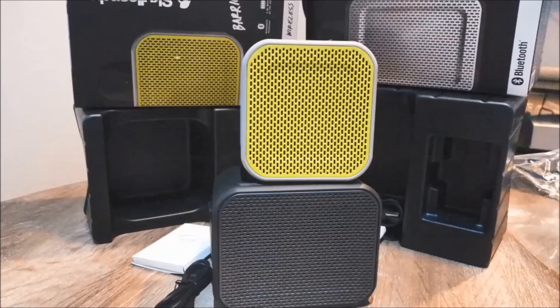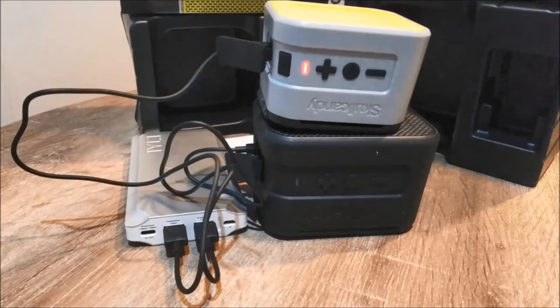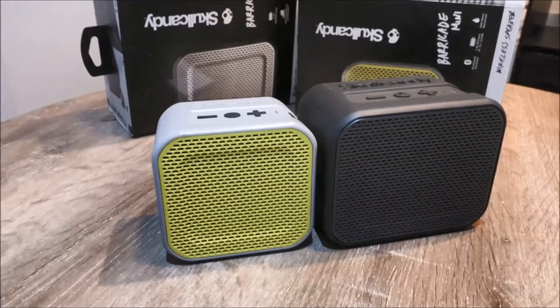Skullcandy makes some real quality audio gear, and it's no surprise that the Barricade series packs such awesome sound quality. I've been using both the Barricade and Barricade Mini for some time now and would definitely put them on my shopping list if I was looking to buy a quality Bluetooth speaker. The speakers will work in all seasons and are definitely recommended.